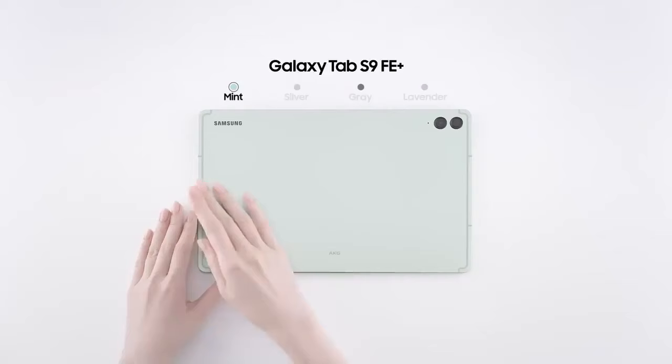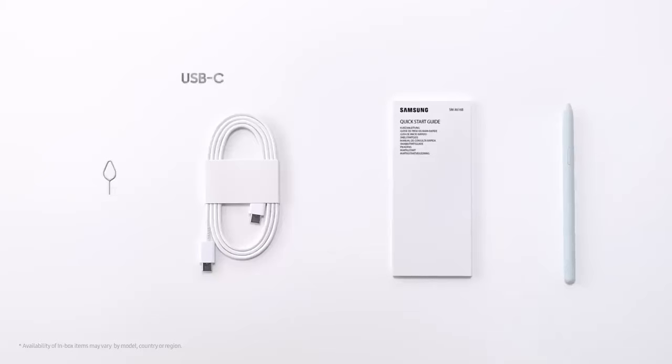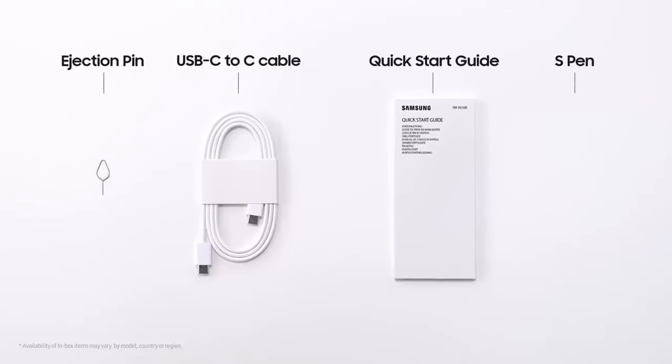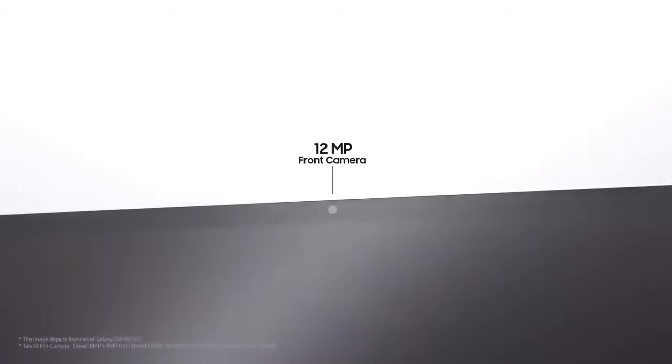The Galaxy Tab S9 FE comes in two sizes — the standard version and a larger S9 FE+ — and is available in four different colors: silver, mint, lavender, and a sleek gray color.